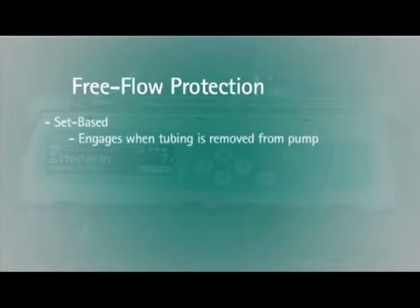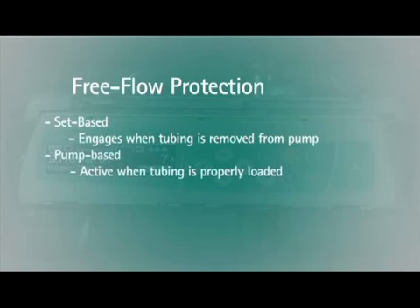It is imperative to load the IV set correctly. This is the only way to assure accuracy of flow and prevent free flow. Free flow protection is intended to prevent free flow during operation of the pump and when the IV set is removed from the pump. There are two types of free flow protection on the Infusomat pump. Set-based protection engages when the tubing is removed from the pump. Pump-based protection is active once tubing is properly loaded.